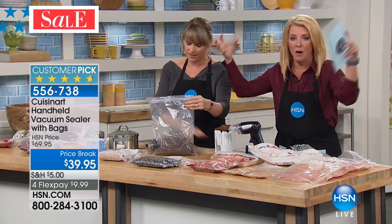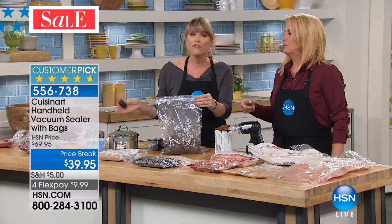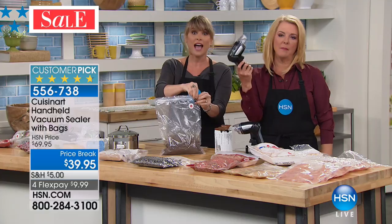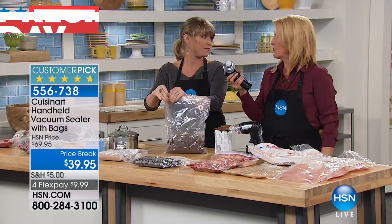That big old machine you slap on the counter — you always have to buy the same brand of bags and can never figure out where to get them, and it takes up so much space. Look at this — I fit that in where I keep my spatula. It's about the size of a small screwdriver.